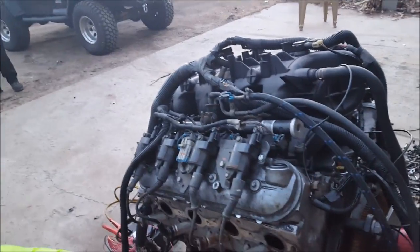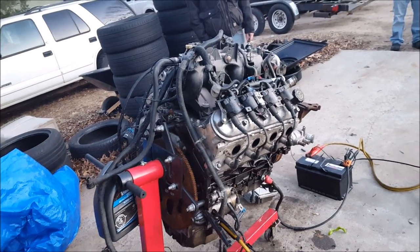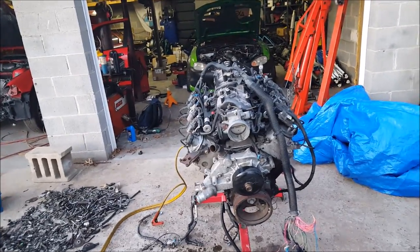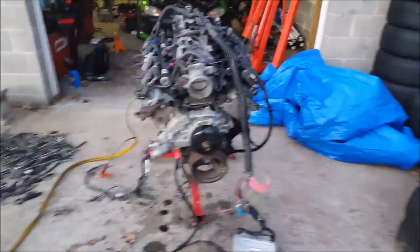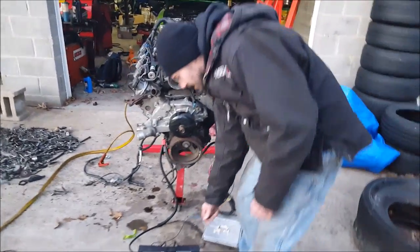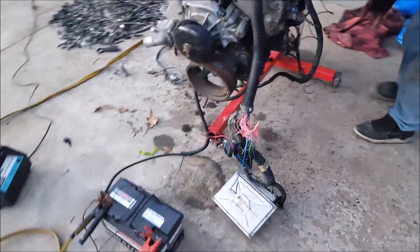You've got to run this thing on used engine oil — used engine oil special — and it starts right up, which I'll show you later. You need the fuel pump wire and the ECU wire connected to positive.